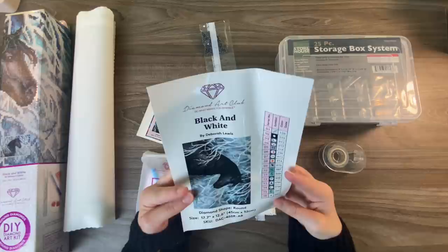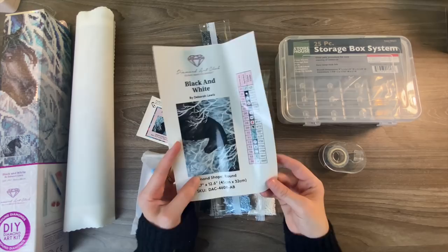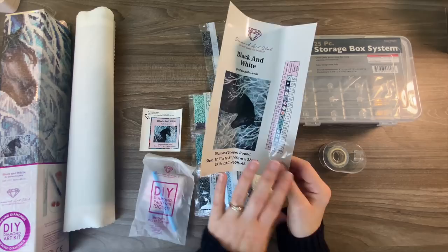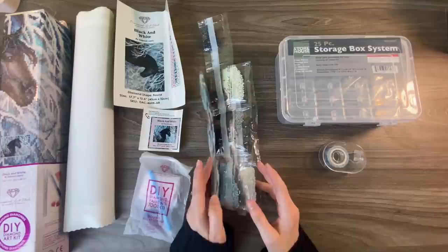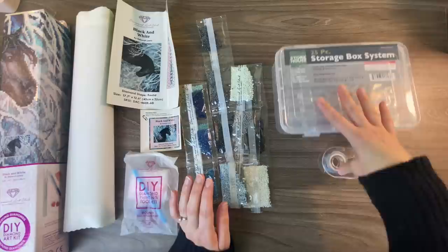Diamond Art Club is my favorite company, primarily because their inventory sheet is a large sticker. This basically shows you the art print, sizing, and a list of the colors you're going to be using. I actually cut this out and use these to label my containers — I'll show you how I do that in a bit. These are all the diamonds, or drills as they're called in diamond painting. I'm not mature enough for the lingo, but these are all the diamonds we're going to be using. Usually you get more than you actually need for those of us who are clumsy and like to spill things.